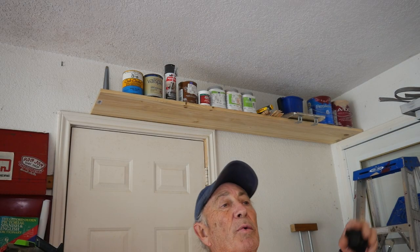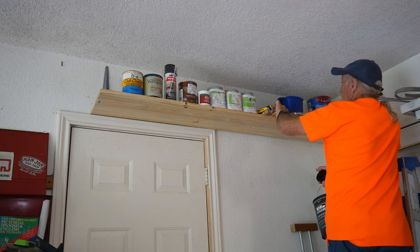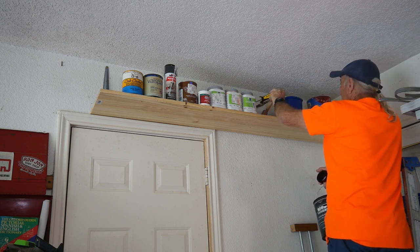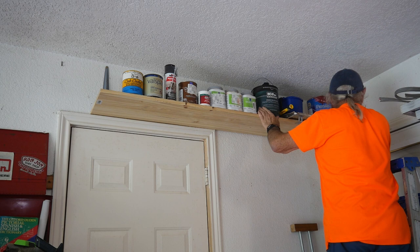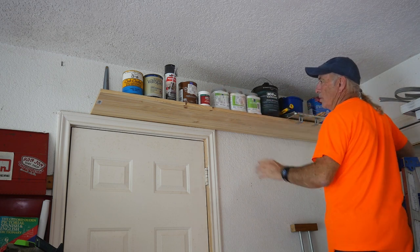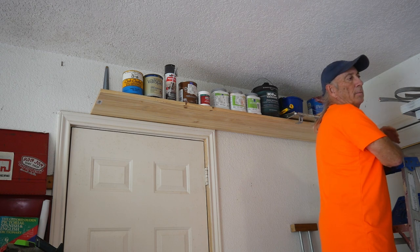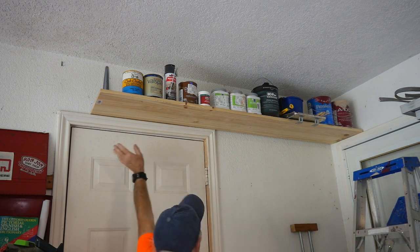I started filming myself putting the shelf up and placing the paint cans on it, but that footage didn't get recorded — not sure what happened. I'm not going to recreate it, but the shelf is up and there's a paint can on it now. There's also another spot here where I could have gone a bit longer across the wall, but I'm not planning to. Just wanted to show you that over a doorway you can easily add this kind of shelf.